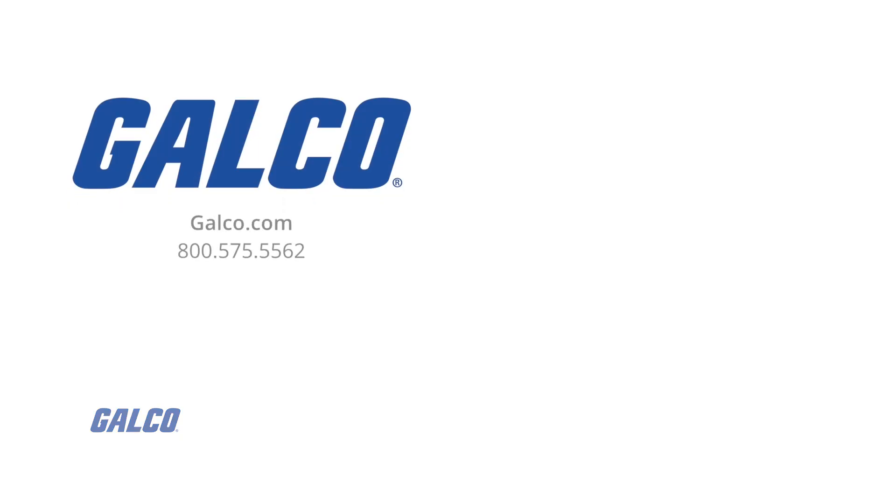Interested in more how-to videos? Be sure to like and subscribe to GalcoTV so you can be notified when new videos are posted.